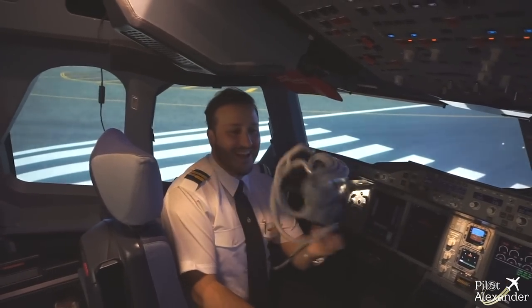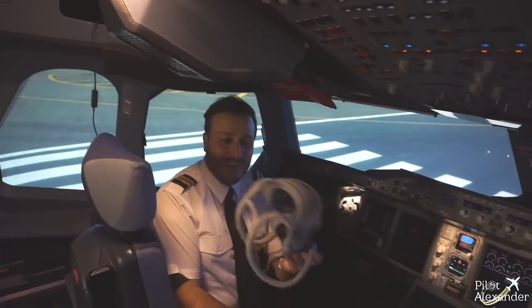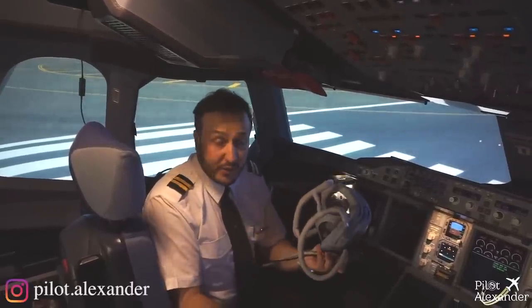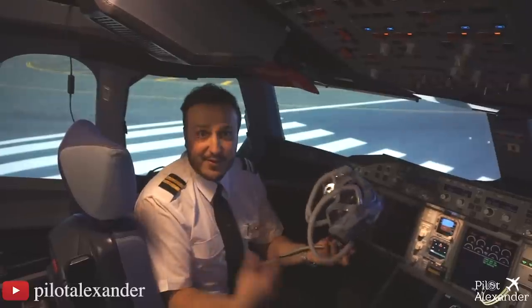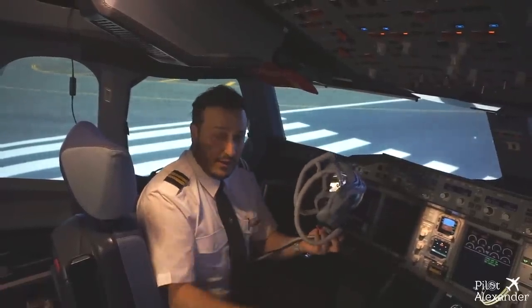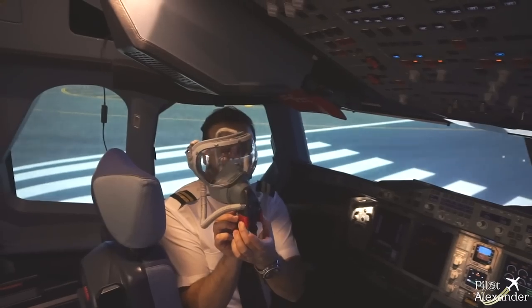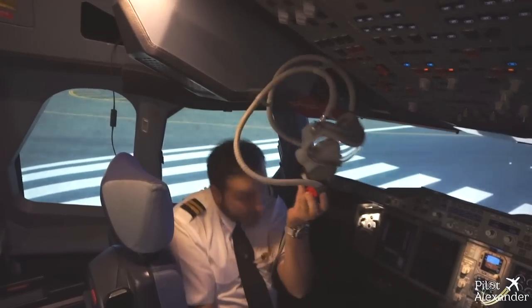It is a very cool one, a very nice one, and of course the oxygen supply time is way longer than the passengers'. That's because they are pilots — they need to get this aircraft to the ground. Look at how it functions: basically we have two push buttons over here, we press on them,